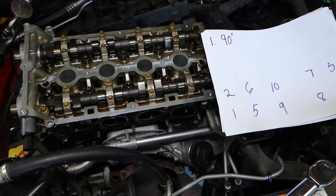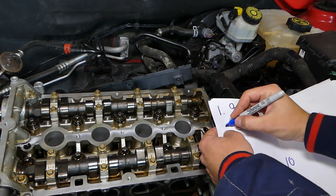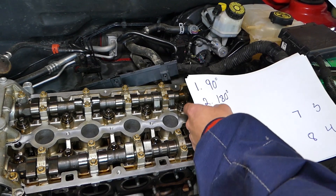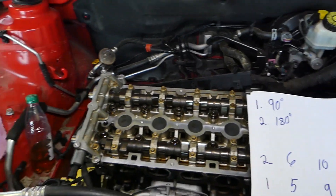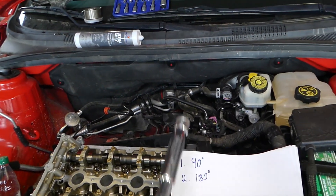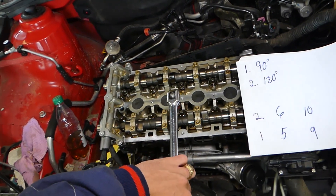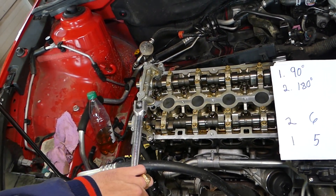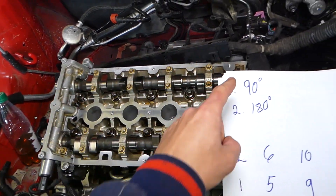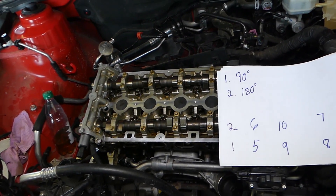Step number two: go ahead and do 180 degrees on each bolt. 180 degrees is half of a circle, half of a revolution. If you start on the back side you come all the way to the front. So bolt number one — 180 degrees — then two, three, four, five, six, seven, eight, nine, ten. After that point, it doesn't matter how you remove them.